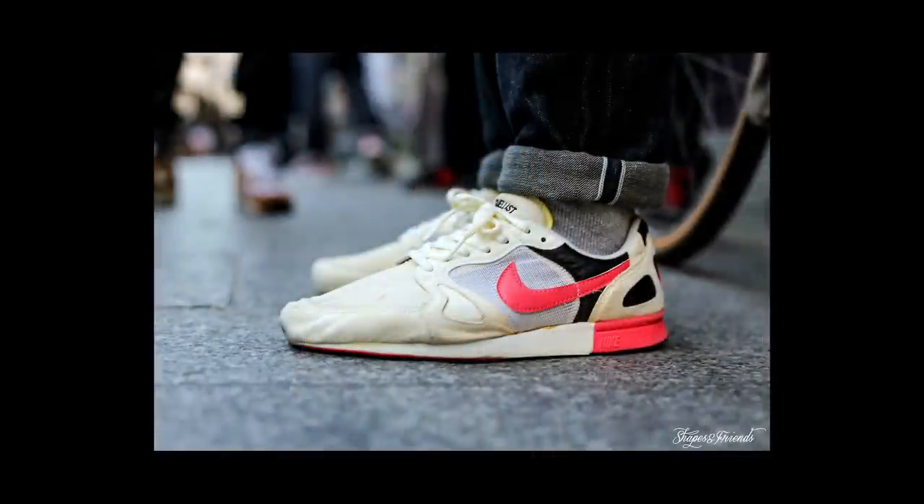The Nike Dual Racer is a new silhouette from Nike, but it draws inspiration from the Nike Dualist, a running shoe that originally debuted back in 1988. Nike has been doing this a lot lately — taking classic old school running silhouettes and updating them to make them modern and appropriate for a modern lifestyle sneaker.